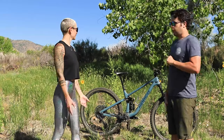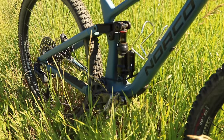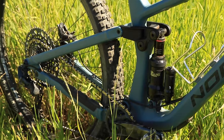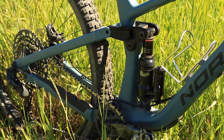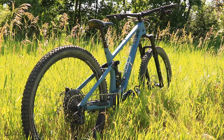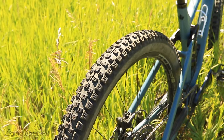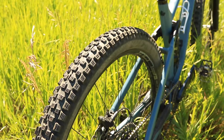Hey folks, Matt here from Singletracks, Chris here from Singletracks, and today we're kicking off our trail bike roundup review with the Norco Optic. This is a C2 build — carbon fiber with aluminum chainstays — released about a year and a half ago. It's spec'd with RockShox suspension, SRAM GX drivetrain, X-Fusion Manic dropper post, Stans Flow wheels with DT Swiss 350 hubs, and Vittoria tires front and rear.